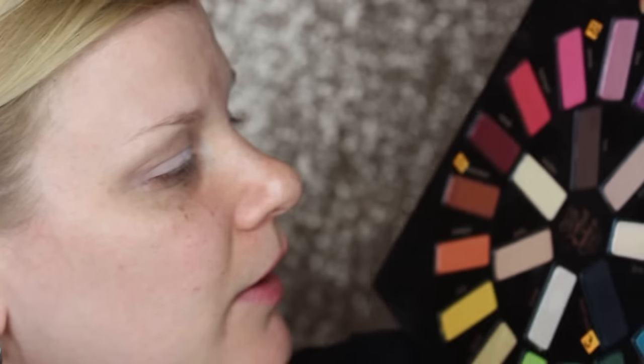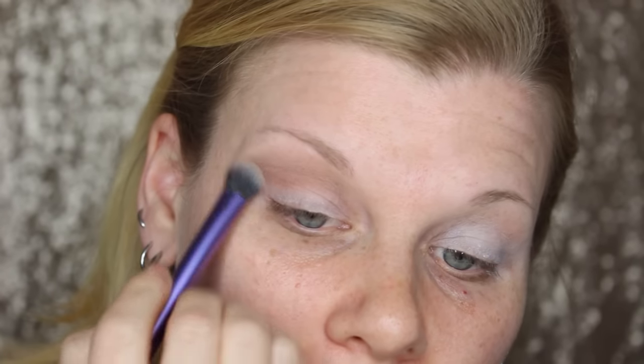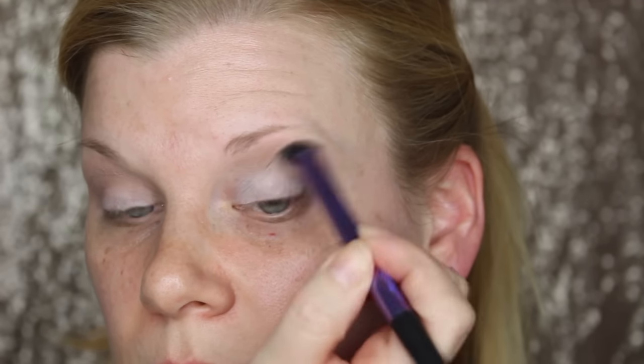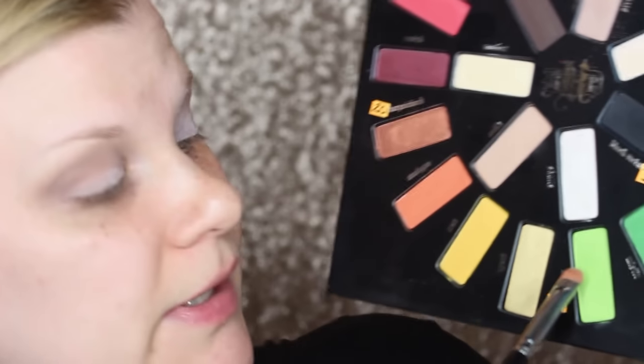I'm taking the first shade, which is Strutter, and that's a very obvious transition shade, so that's where I'm putting it. Next up is Vinyl, which is the bright green, and I'm putting that all over my lid.